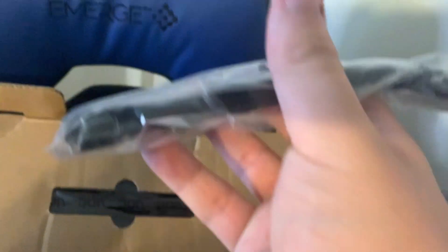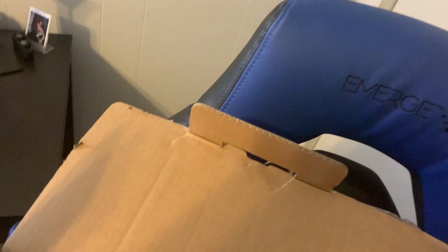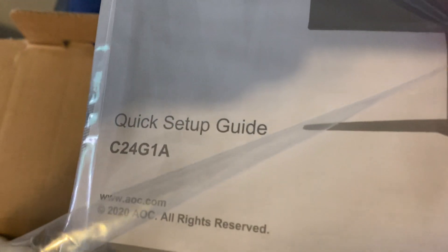This is the DisplayPort cable. You need one of these to run 165Hz. And it also comes with just a regular HDMI cord. And it comes with a quick setup guide for the C24G1A.